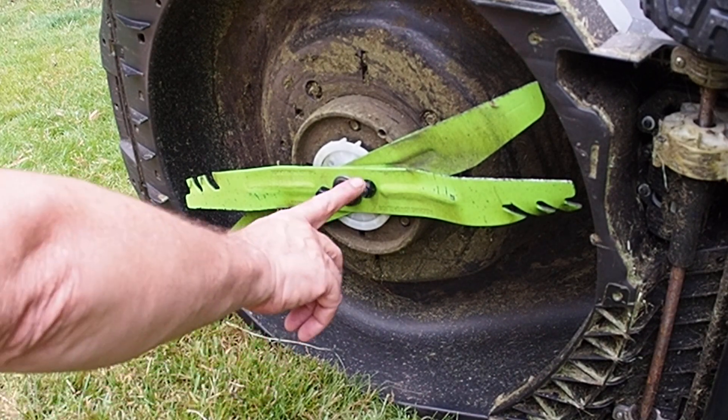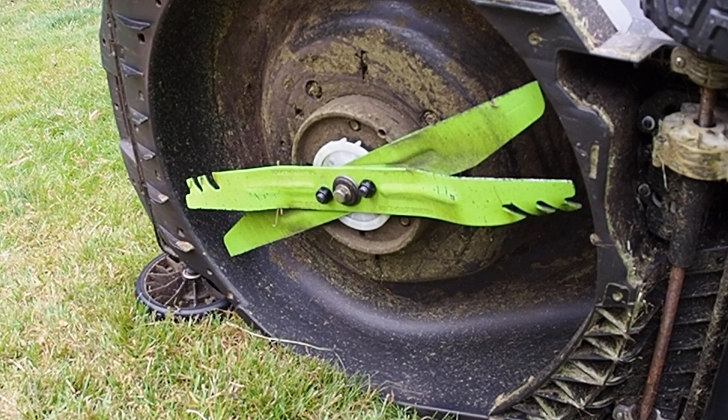Secondly, the nuts and bolts are also Ego factory nuts and bolts. And if you've ever wondered why the top blade has got diamond-shaped holes in it, it's because those bolts are designed to fit in there and lock so that you can actually turn the nut without needing anything on the back.